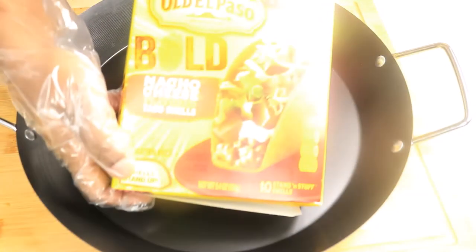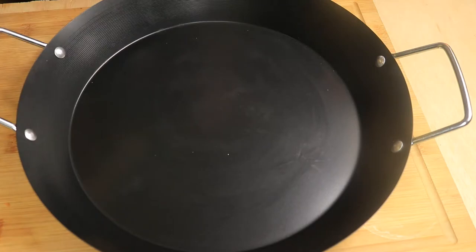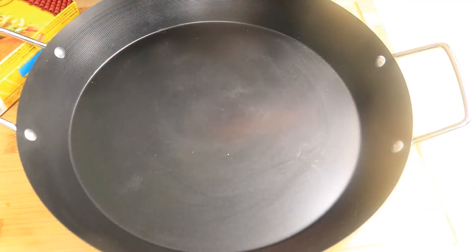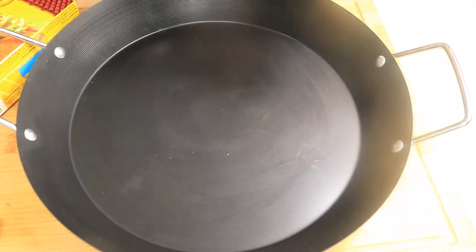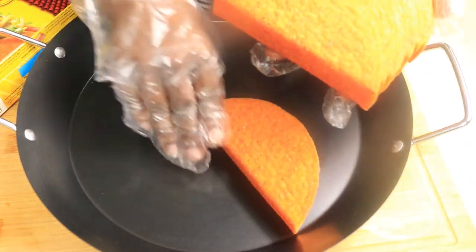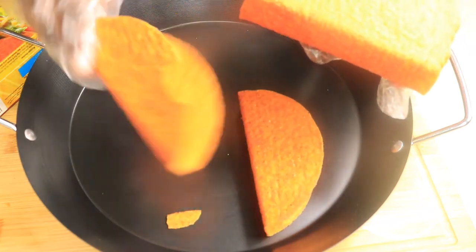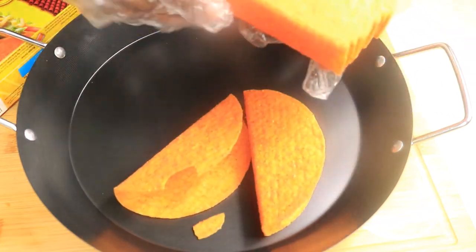It's time to bake my taco shells. I'm going to preheat my oven to 325 degrees Fahrenheit and place my shells in the oven for about 8 minutes. There are only 10 shells to a box so I'm going to be extra careful when removing these shells from their package because they're falling apart as you can see.